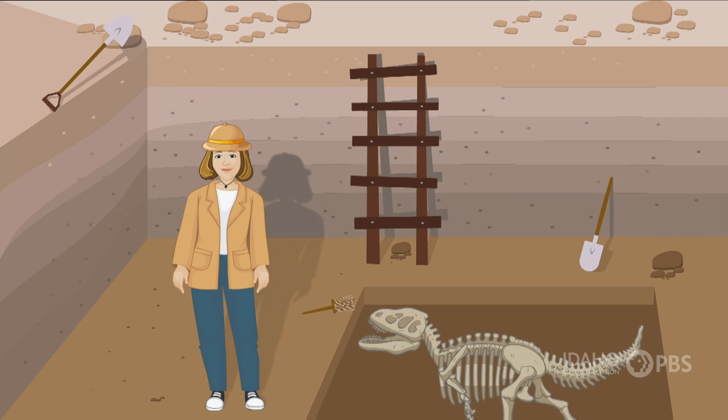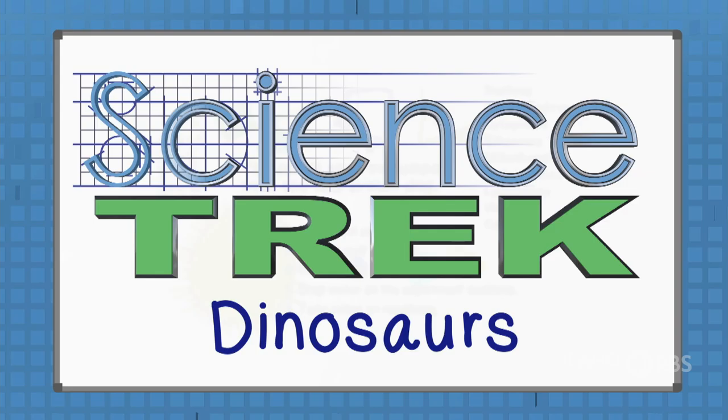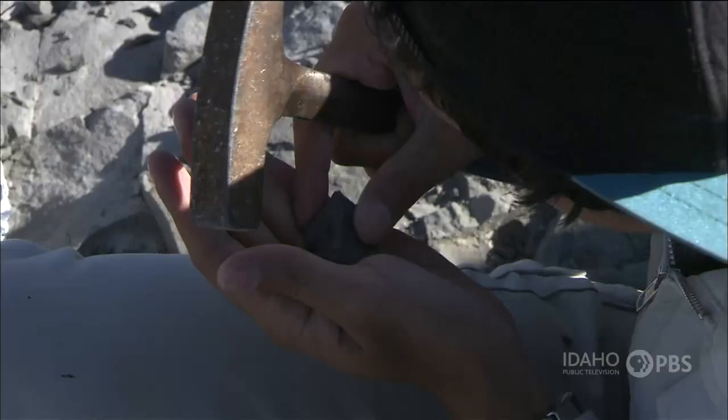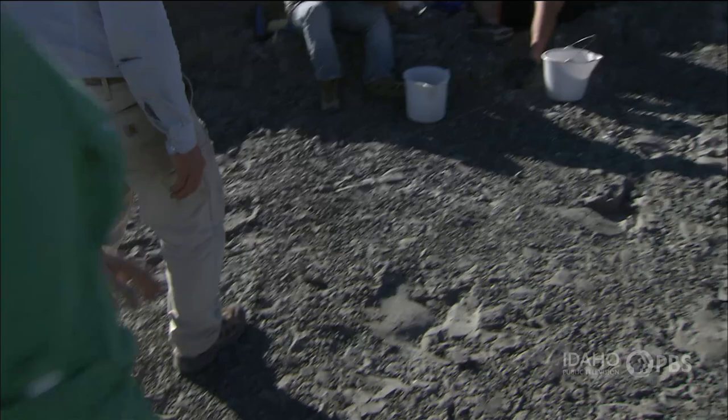If you want to find dinosaur bones, you have to look in the right places, and getting bones from the field to the museum takes a lot of work. Montana has a number of dinosaur sites, so we went there along with paleontologist David Veraccio to learn what happens at a dinosaur dig.